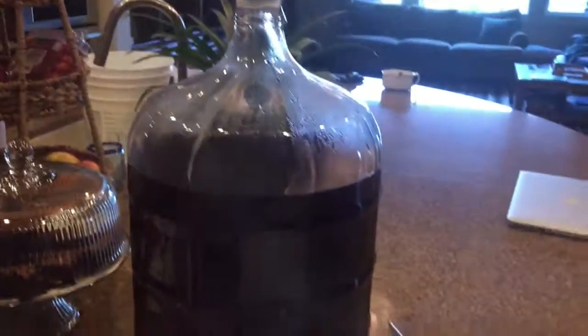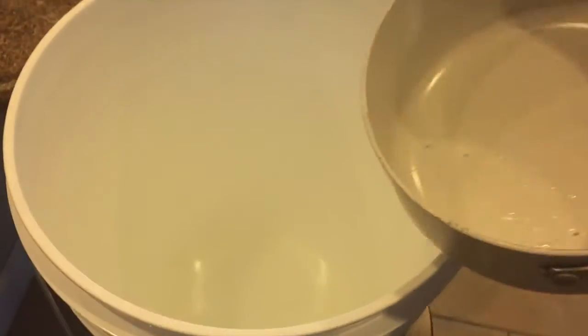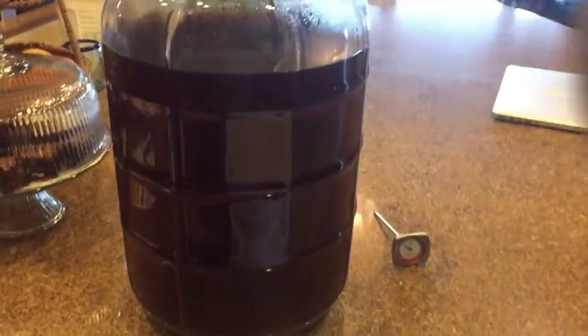And then you're going to want to transfer your beer — siphon it from your fermenter into the bottling bucket using a siphon hose. Make sure not to get any of the sediment at the bottom. Let's get started.